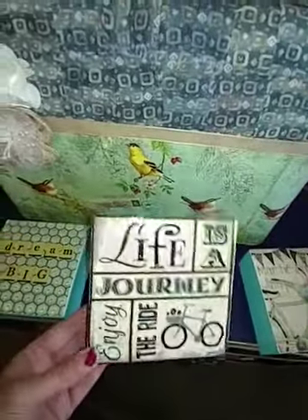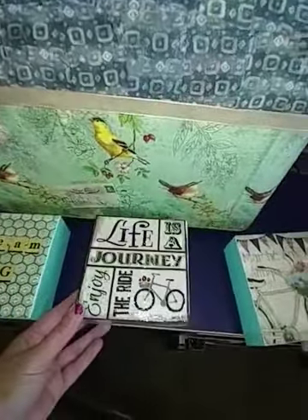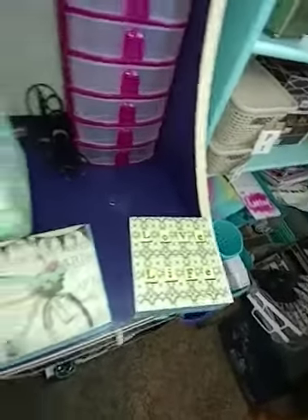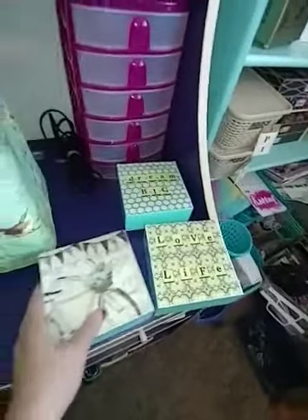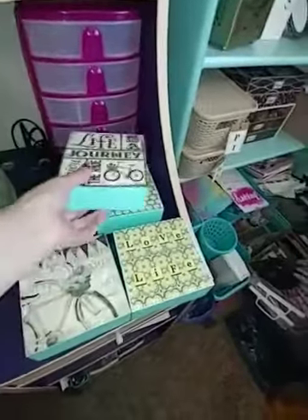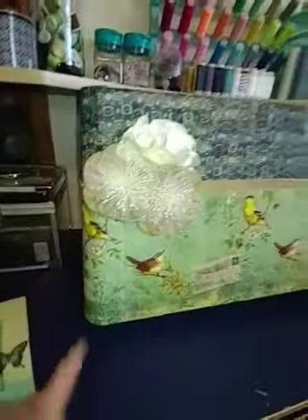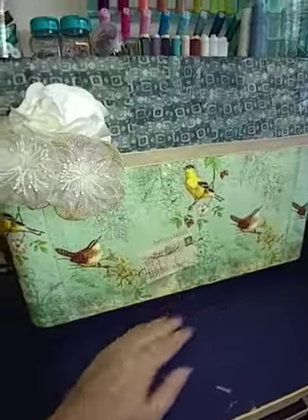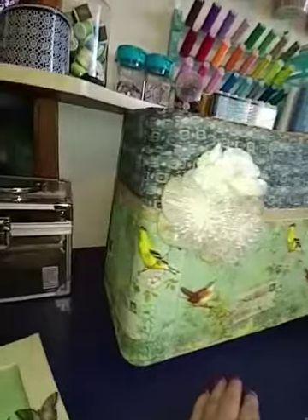I took some other Dollar Tree napkins and put them on these squares that had different pictures on them. I'm going to put a little bling on these — I thought they were pretty cute. This one is one of my favorites, second favorite actually. My favorite is that one, but this one also uses Dollar Tree napkins. I love this pattern. This is my sewing machine cover.